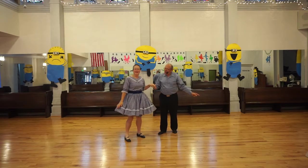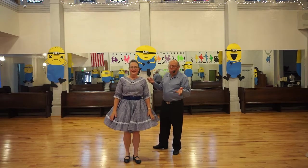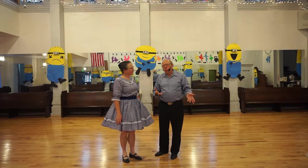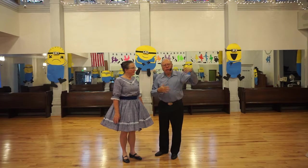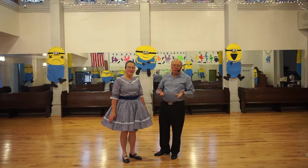That was nice. One thing I do want to add — with the twirl vine, it almost starts to feel like you're doing a twist vine, except you're holding your hand up while the lady goes under. So it's that same turning motion as you're doing a twist vine.